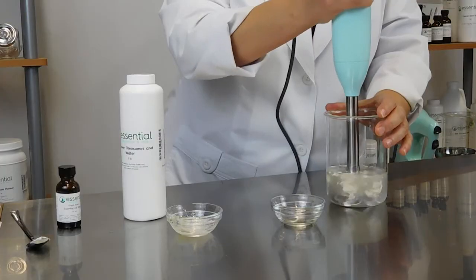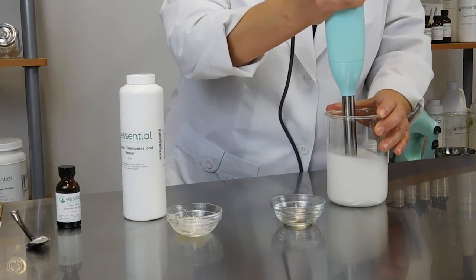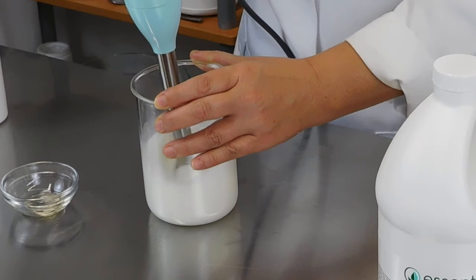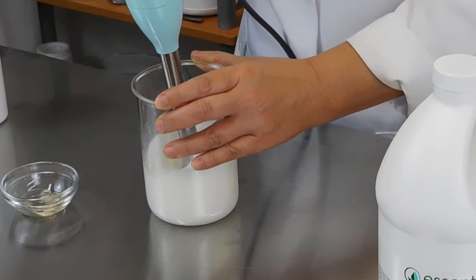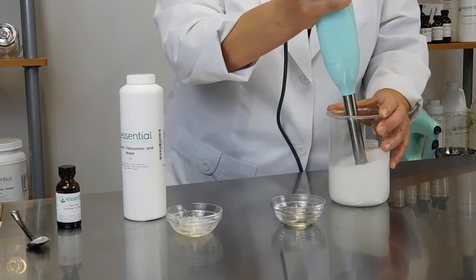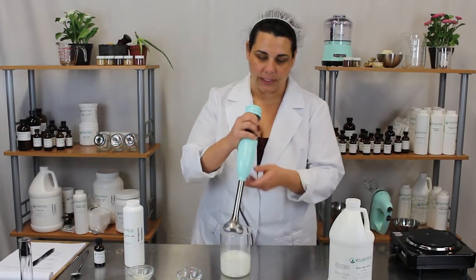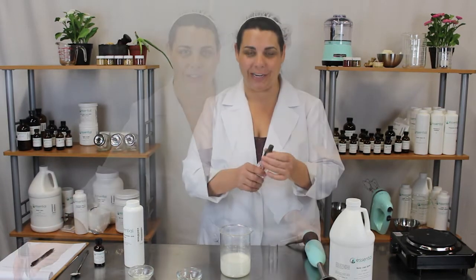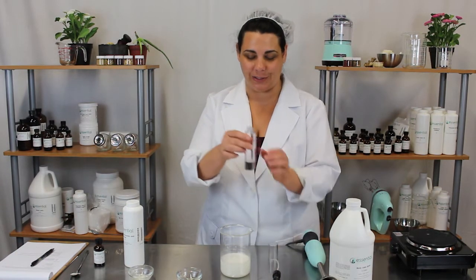So we'll take our high shear mixer and just blend that together. Once that's blended together, you're ready to pour your brand new fresh feet spray into your own packaging.